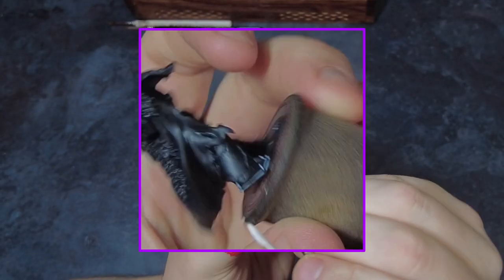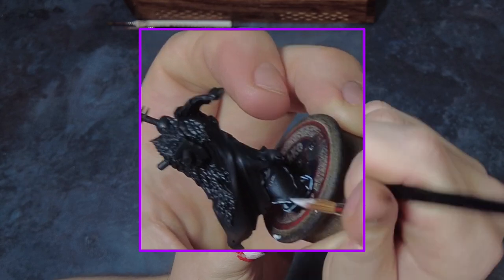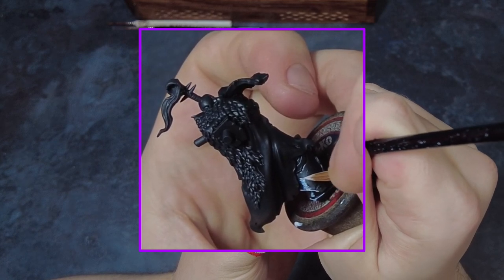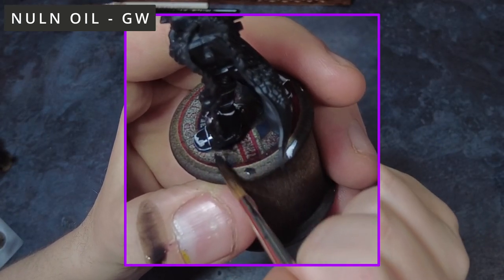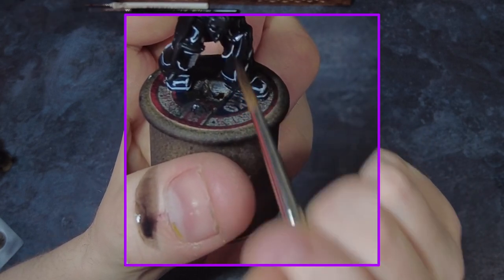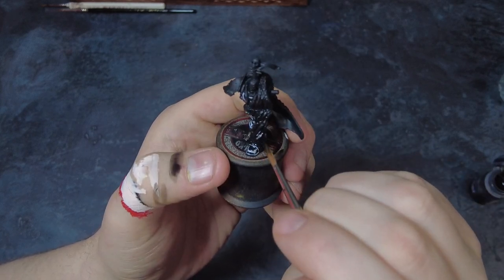Once this is done we can then also do some optional volumetric highlights. For these we can pick all of the areas that are flat surfaces that would reflect a lot of the light, such as sections on the arms and legs. Once this has dried we can then follow it up with two thinned coats of a black wash, making sure to cover all of the armour and catching all of the edges we've just highlighted. Once done, mop up any excessive pooling and carry on.